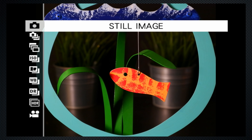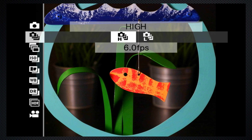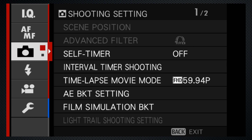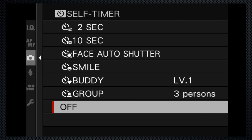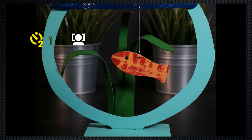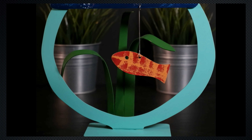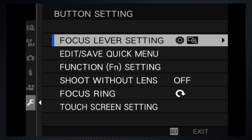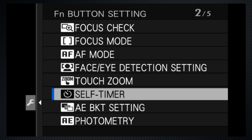The drive button menu selects burst mode with a 6 shot per second and a 3 shot per second option. Timer options are in the menu with 2 and 10 second delays. Here's a quick hack: when burst mode is on, the timer will take multiple images after the countdown. I'm tired of using the menu to access the timer options, so use the button options to assign it to the back button.